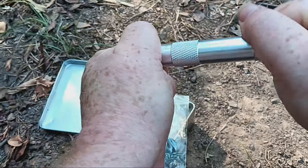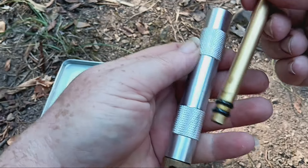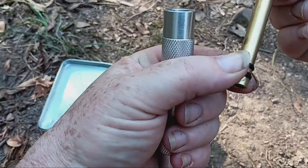Sometimes this can get compressed and you have to release the pressure. You want it to be hard to slide out. That's where you put your char cloth. And if you leave this end compressed too long, it'll flatten these gaskets out — you might have to replace them.